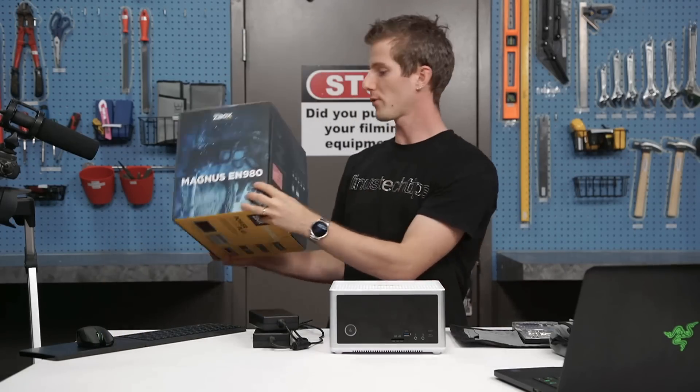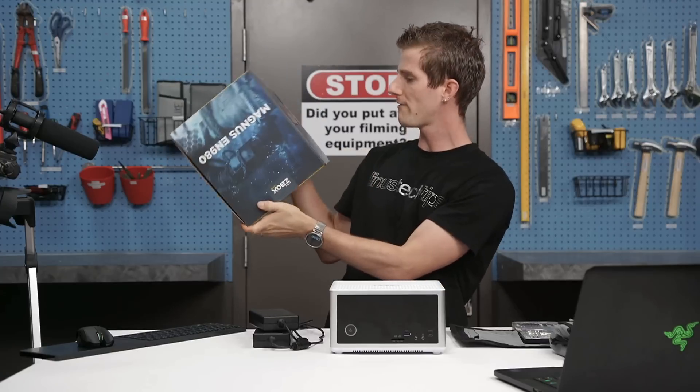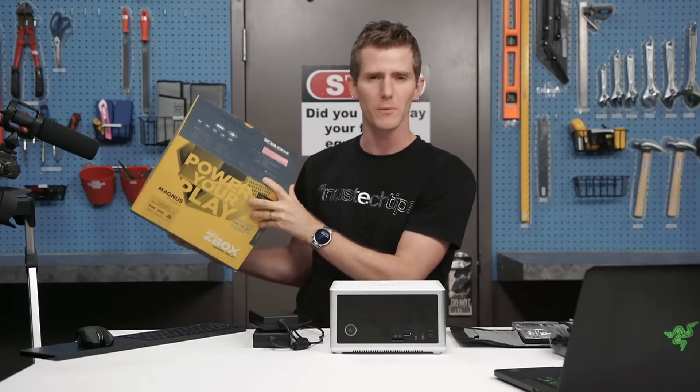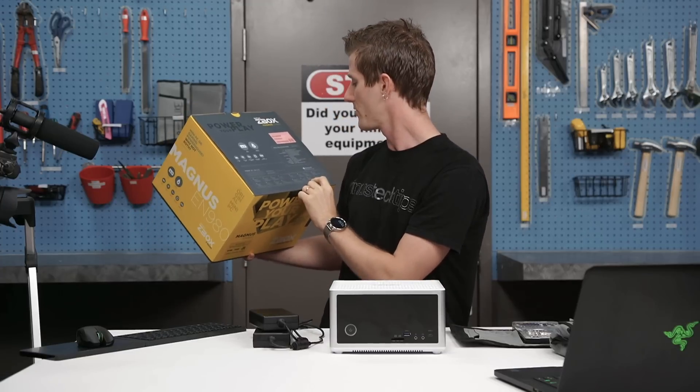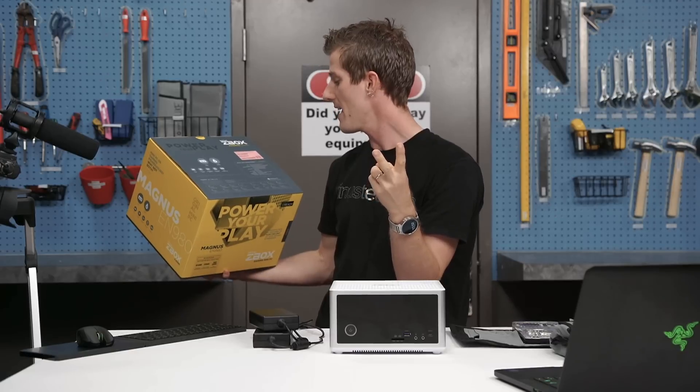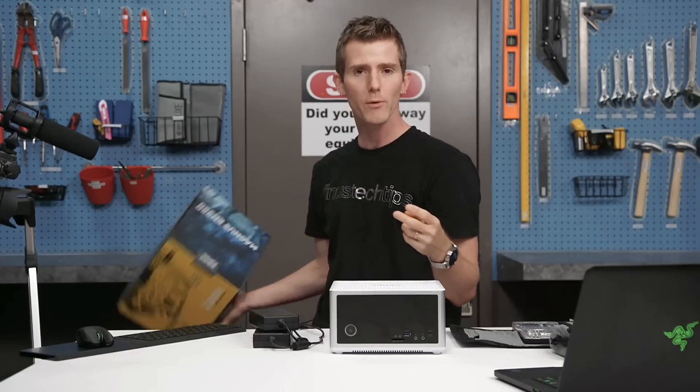First things first, let's run through the overall specs. It's got a Core i5-6400, 16 gigs of RAM — I think I actually configured it with 32. It's got a GTX 980, an M.2 slot, a SATA slot, and it has no power supply.